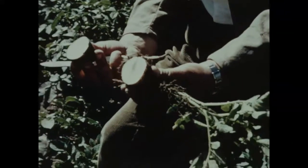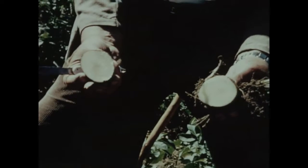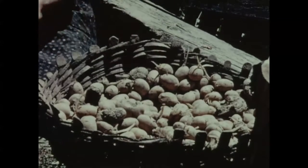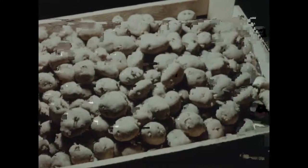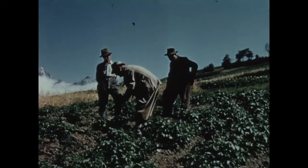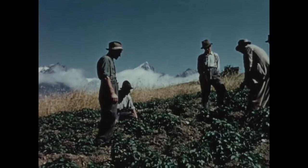Voyez cette vieille pomme de terre qu'on a plantée — qui croirait qu'elle est si gravement malade ? Les plants virosés germent mal et sans force. Les germes trop faibles ne peuvent pas percer la couche de terre durcie qui les recouvre. C'est pour ce motif que la levée des plantes est si irrégulière. Ces erreurs ne seront corrigées ni par le fumier, ni par les engrais chimiques. Le seul moyen efficace est l'utilisation des plants sains.